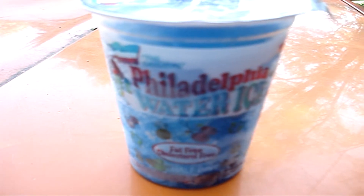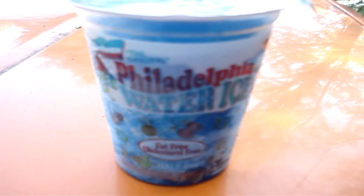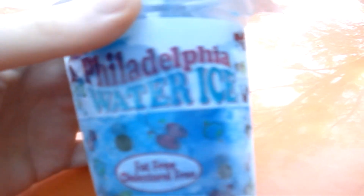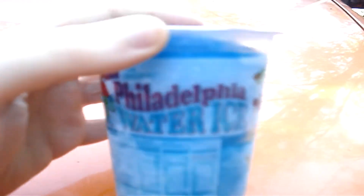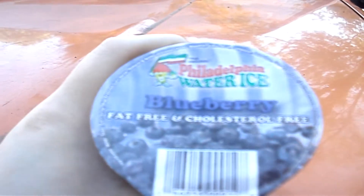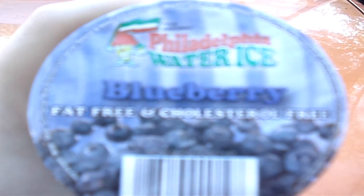Hey guys, been a while since I made a food video, so here we go. Got some Philadelphia water ice. Here's what the container looks like — I'll show you the back, here's the top. This flavor is blueberry.